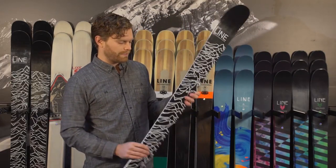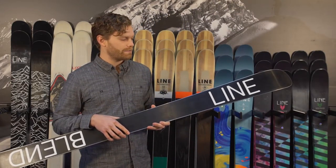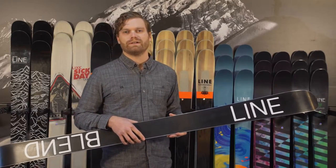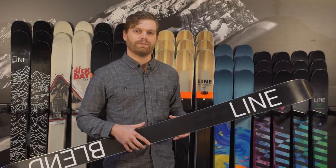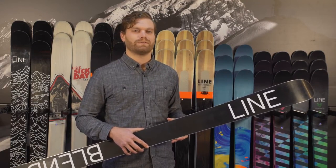It also comes with a thicker edge and thicker base so that it's going to be more durable than most skis out there if you're hitting rocks or rails or anything of the type. It should be able to hold up through not only this season but multiple seasons to come.